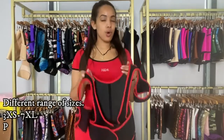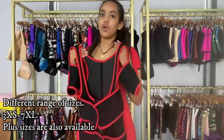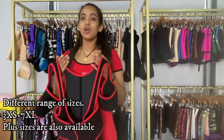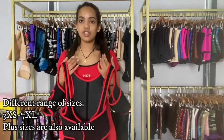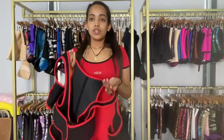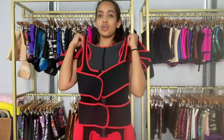If you want more colors, you can let us know and we can provide them for you. This also comes in different sizes, from 3XS to 6XL or more — it depends on what you want. You just have to contact us and let us know, and we'll make sure to provide it.